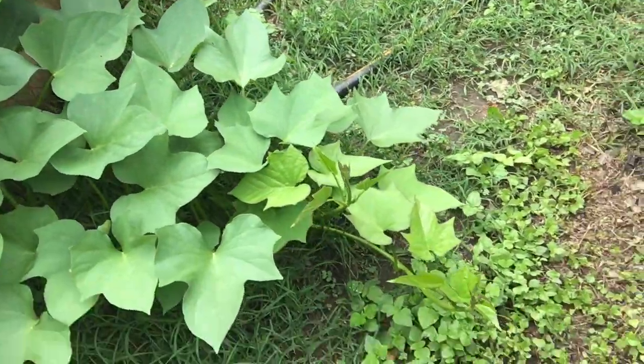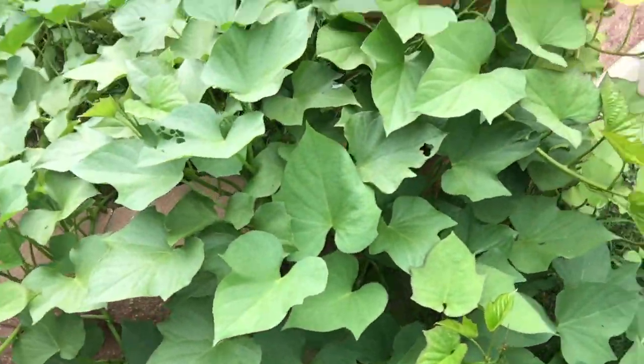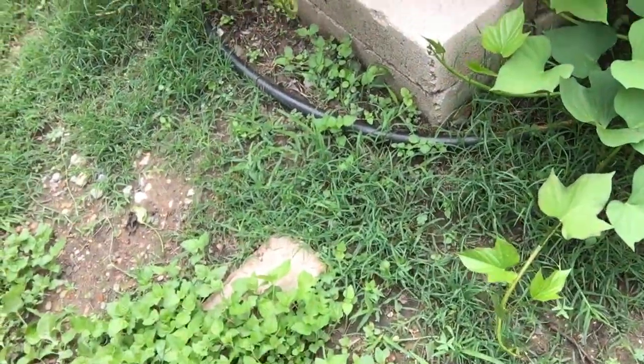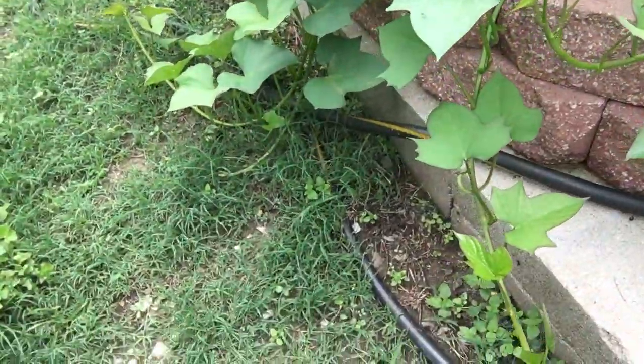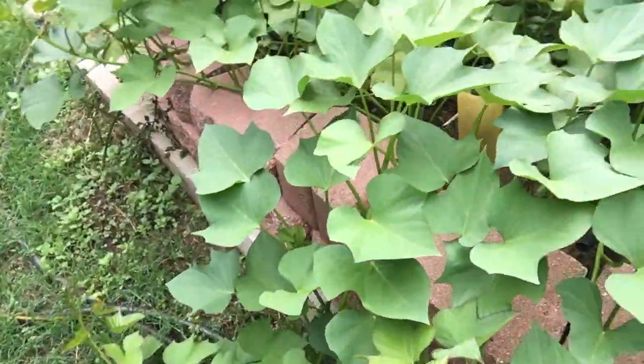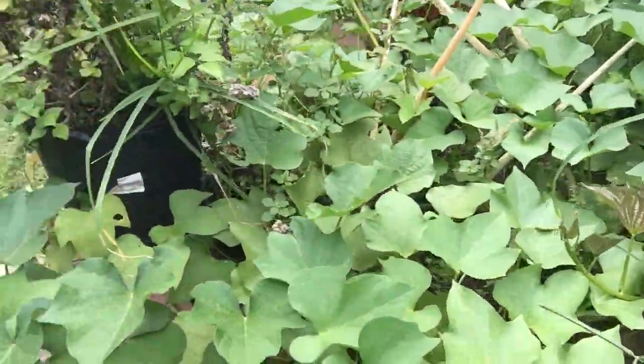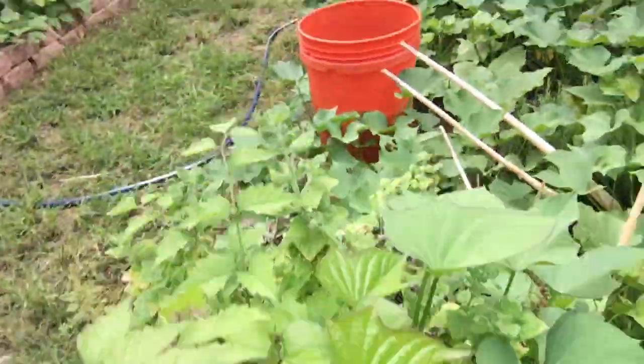They're everywhere — see the little starters. You can spot them: one, two, three, four, five, six, seven, eight, nine, ten, eleven, twelve, thirteen. See how you can just spot them in here.